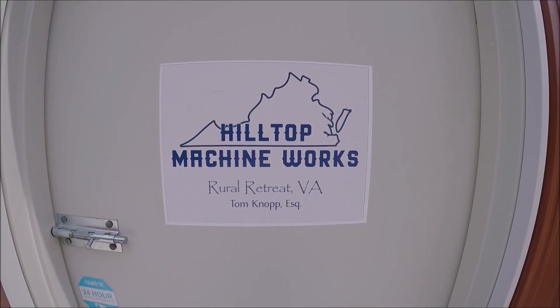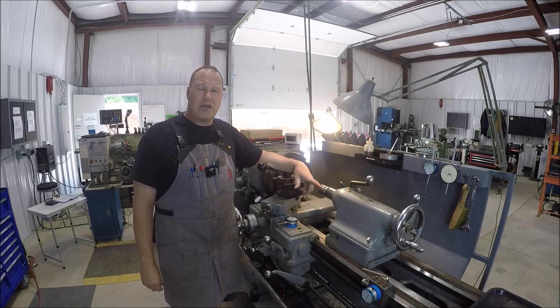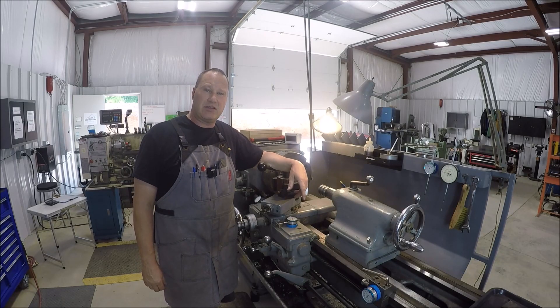Hey everybody, welcome to my shop. Come on in. Hey guys, welcome back to the channel. We'll go ahead and dive right into this.